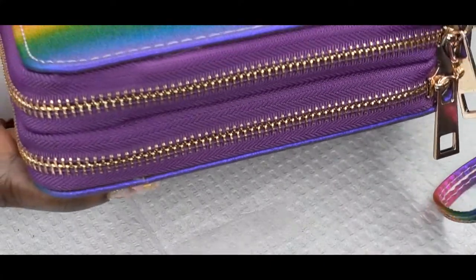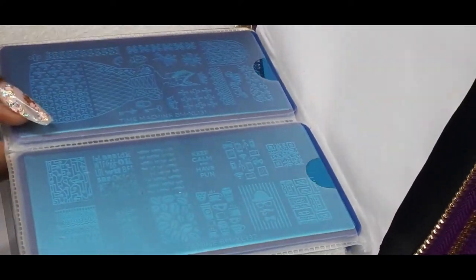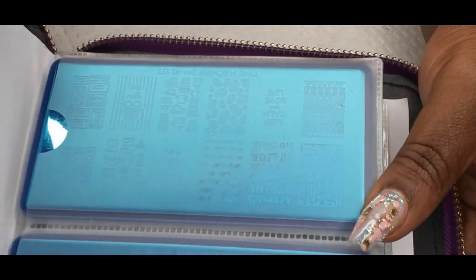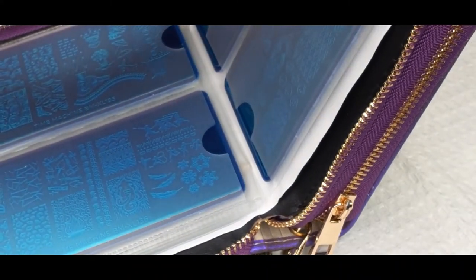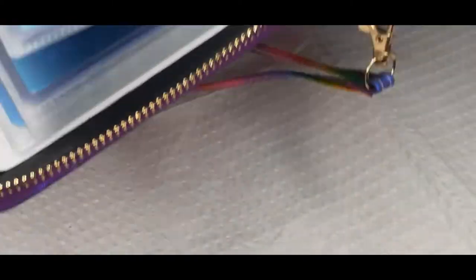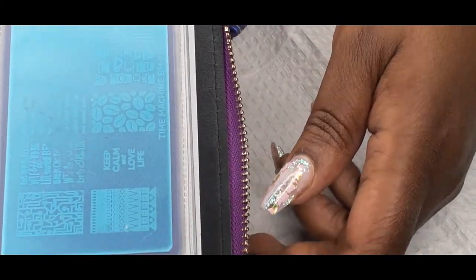It comes with two zippers. And on the other side you have slots for your longer plates. I actually bought some new stamping plates from Finger Angel, and I already put them in here, but I have not tried them yet. Let's take them out — I probably shouldn't have put them in here before I did the video, because with these nails on it's kind of hard to take them out. But hopefully you guys can see some of the images on these plates.